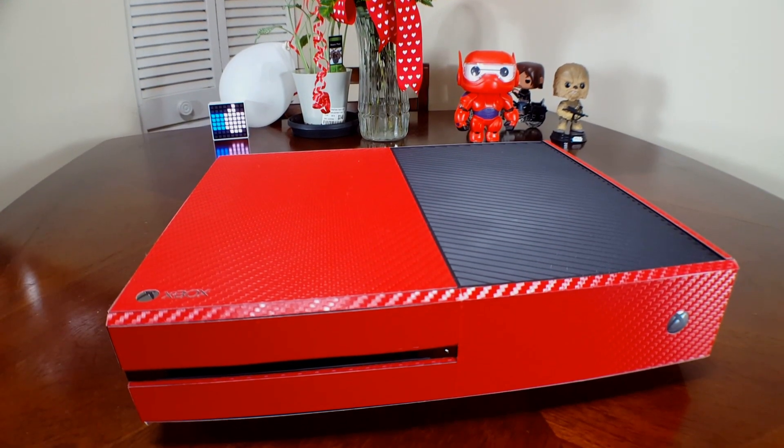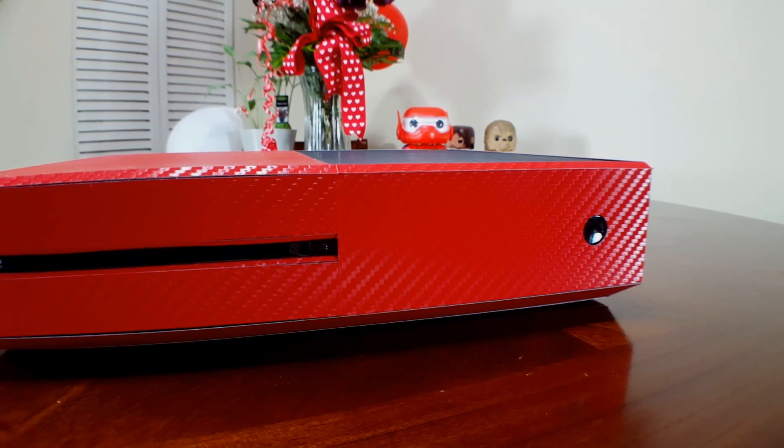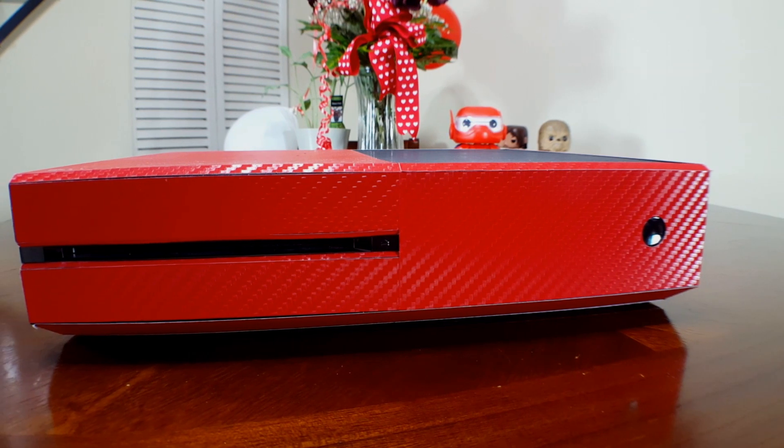The Xbox One has been out for quite some time now and there are a ton of different accessories to choose from. This is Brennan with BMC Tech and in today's video I'm going to be showing you guys five of my favorite accessories for the Xbox One. Let's get right into the video.